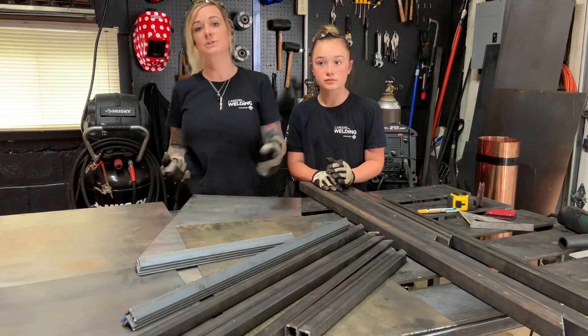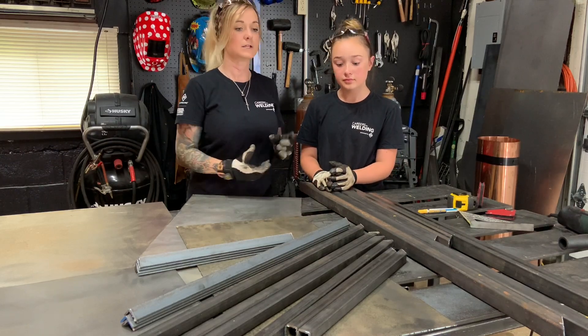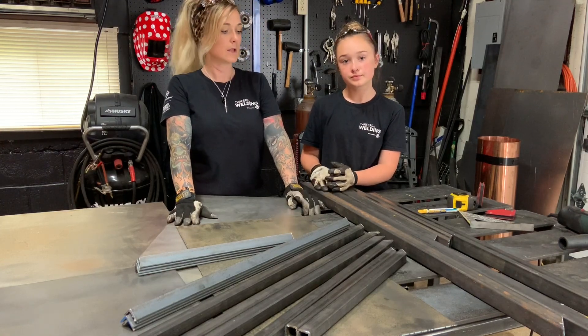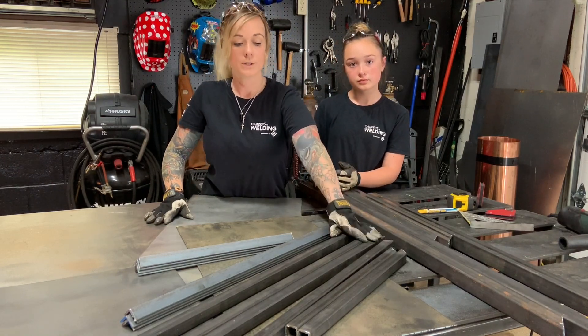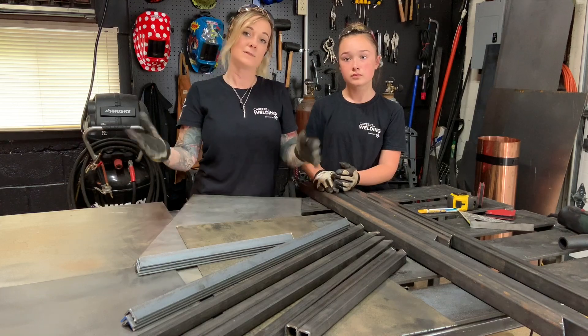Our needs might not be your needs, so you might want to adjust the thickness or size of the cart to handle whatever you're going to be storing in it. For us, we're using 14 gauge steel, some one and a half inch square tubing, one inch square tubing, one inch angle, and some round rod for this build. Let's get started.